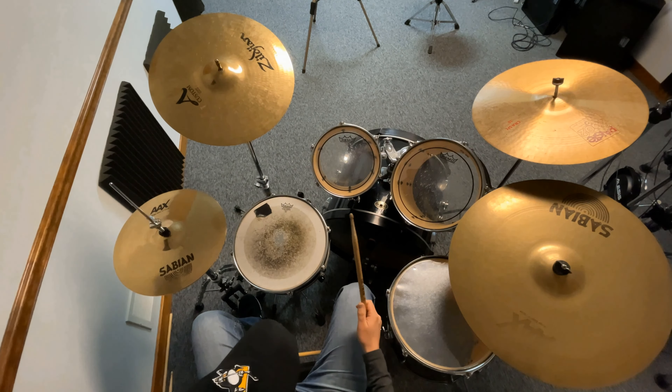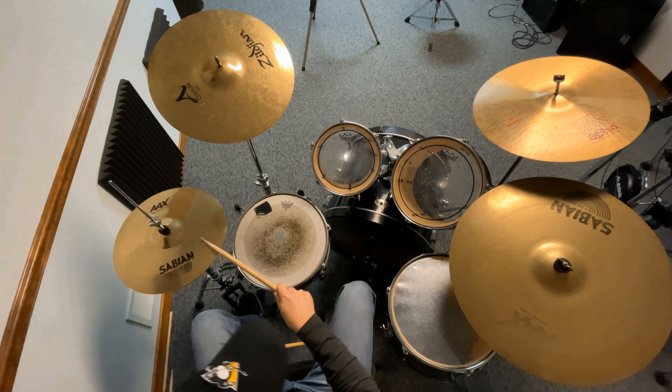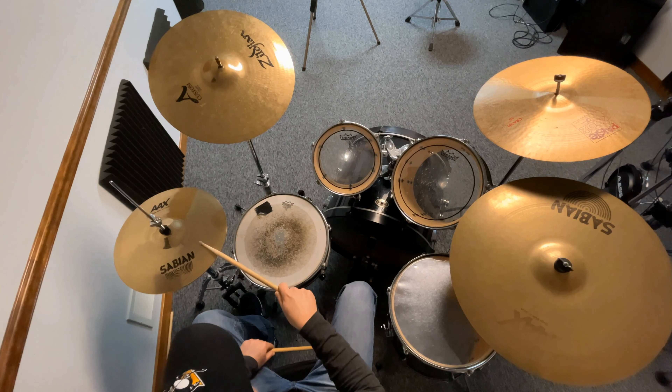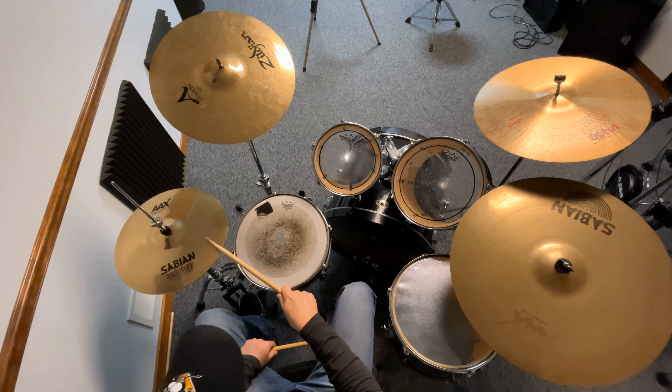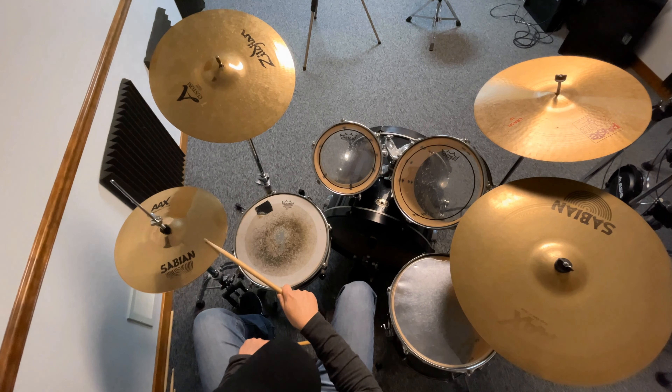The first thing you're going to want to do is sync up the right limbs of your body. Your right foot gets the bass drum and your right hand is going to get your hi-hat. So you're going to hit your right foot and the hi-hat simultaneously, just like this.